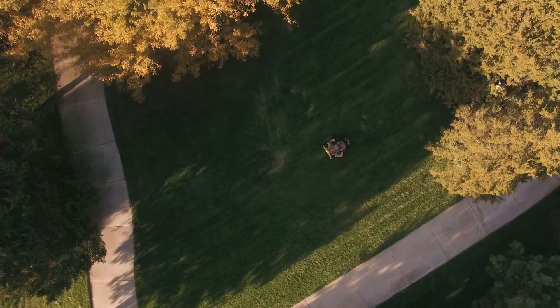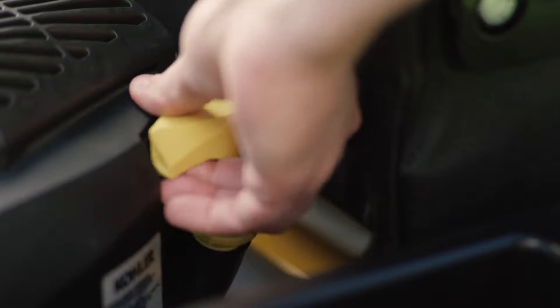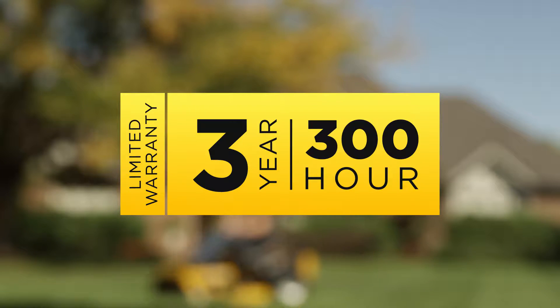This mower is easy to own. Its simple design with fewer parts means fewer problems and easy access for quick maintenance and service. It's all backed by an industry-leading 3-year, 300-hour limited warranty.